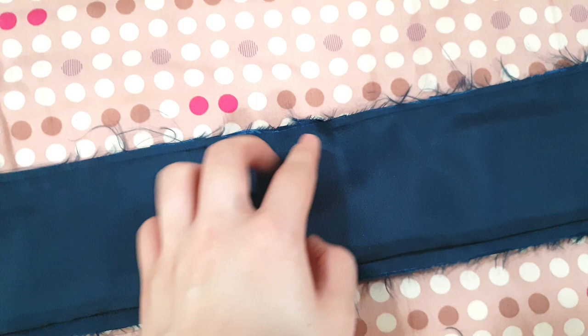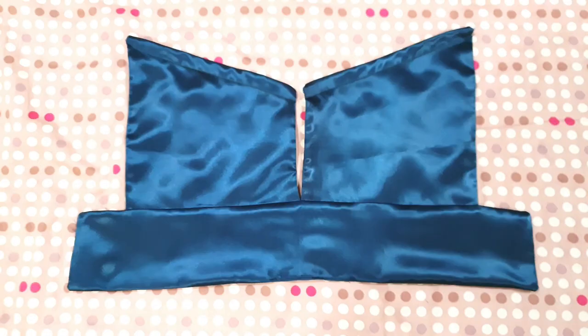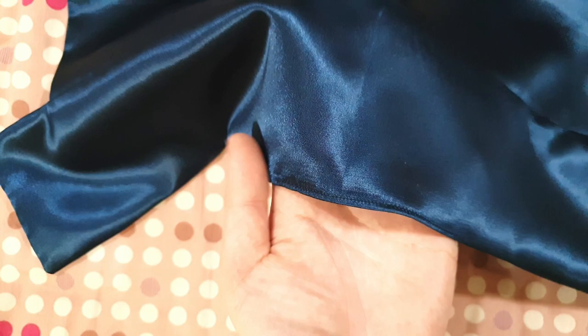After sewing, we have the side, the edges, and the small gap. Now flip this right side out. This is what our top looks like after flipping right side out and ironing flat — I've already sewn the gap shut.